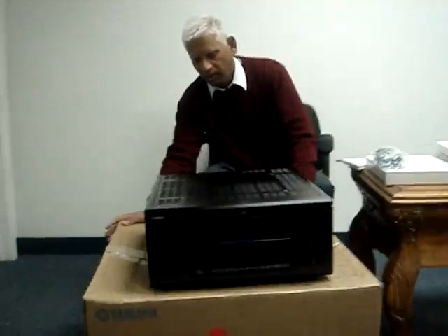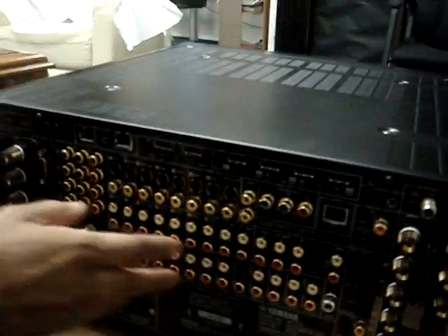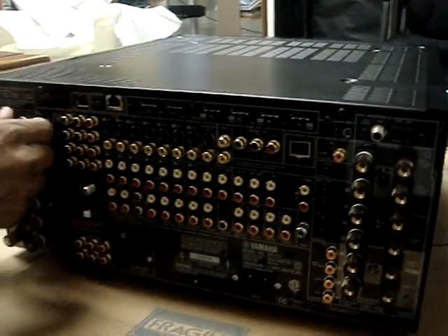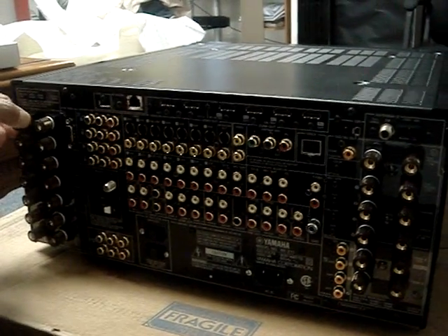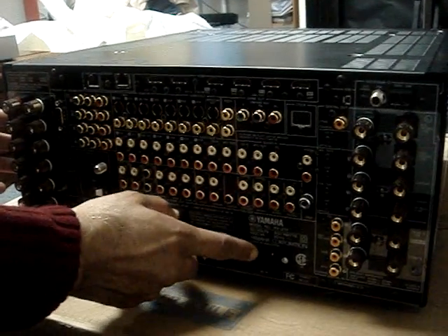You're going to be surprised that it has a lot of things — all the component inputs, Ethernet, USB, two sets of speaker outs in a spade type, and you can use banana plugs. Power with two prongs — you don't need the ground for that.